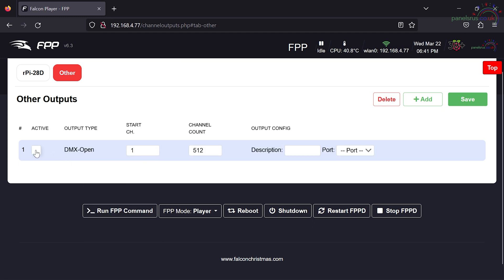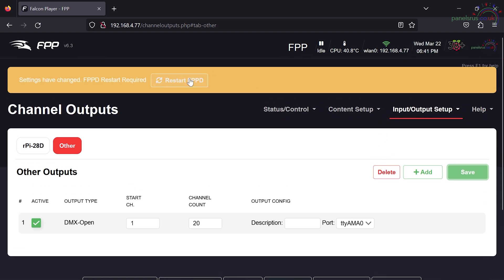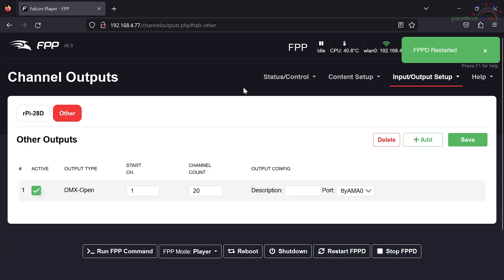So that's saved. FPPD will want to reset again - yes, it does. DMX is now set up on our first 20 channels.